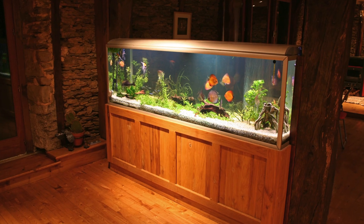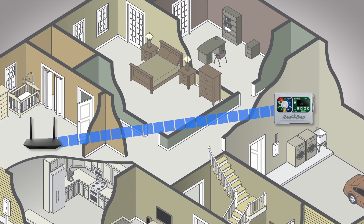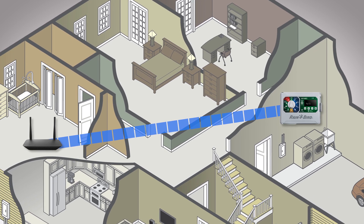Wi-Fi signals fluctuate and there are many things that can degrade or block the signal, such as brick, stone, cement, and thick plaster walls, as well as large bodies of water. Wi-Fi signals can also be absorbed by metal bodies such as cars and even metallic window blinds. Take a look at what's between your router and your Rainbird controller and try to eliminate as much as you can to improve the signal.